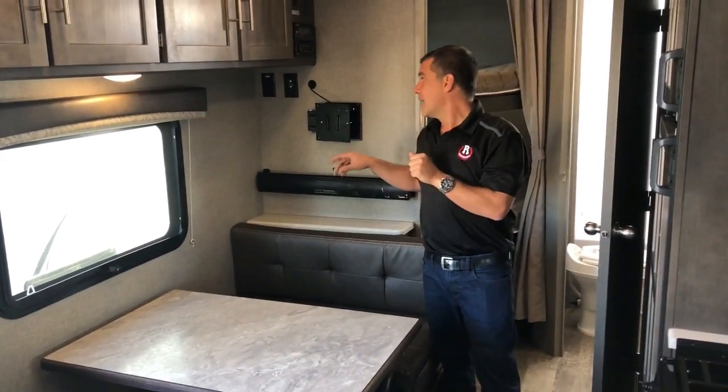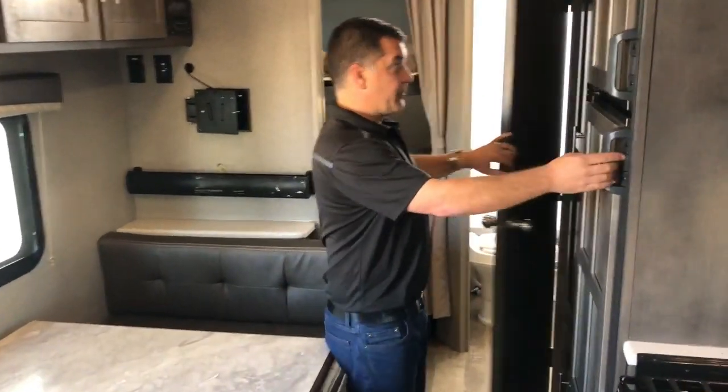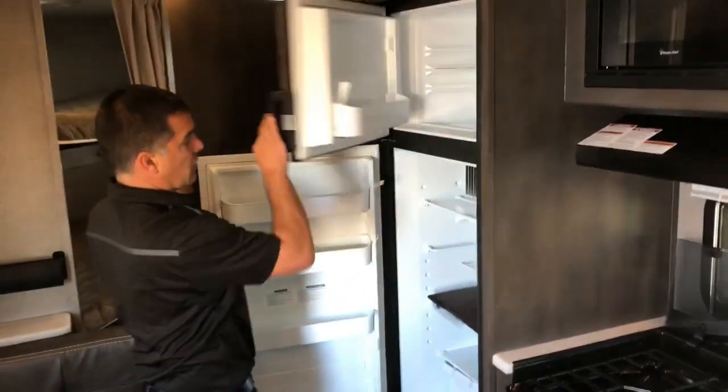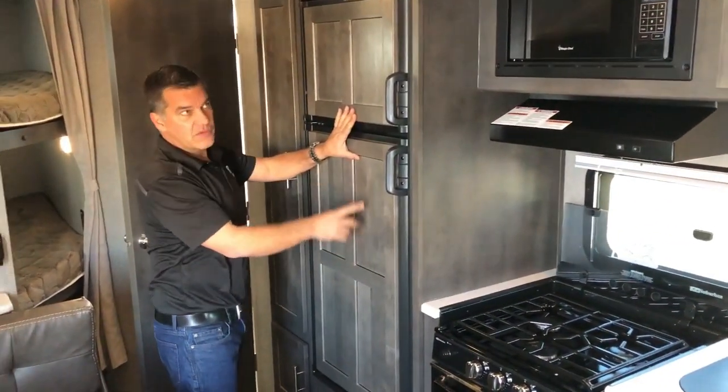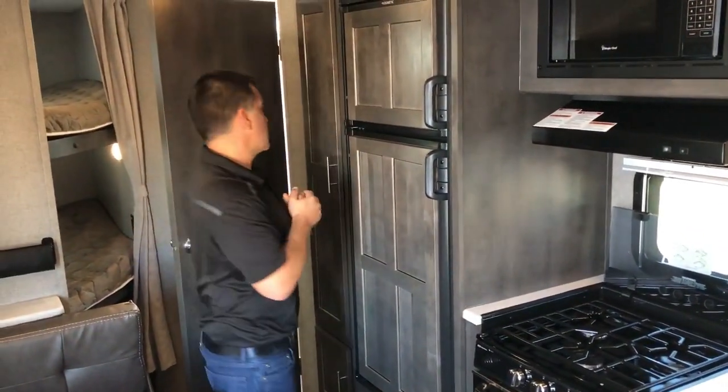One of the big changes this year is the Wi-Fi Ranger Sky 4. It's not just an extender to boost your signal — it's an actual router where you can get a plan and a SIM card and have Wi-Fi on the go in your trailer. On a rainy day, you can watch Netflix on TV.